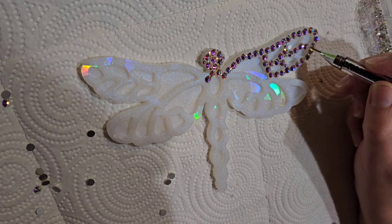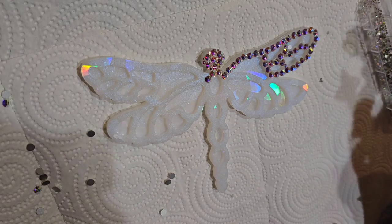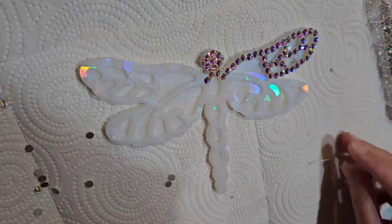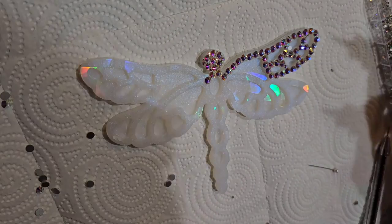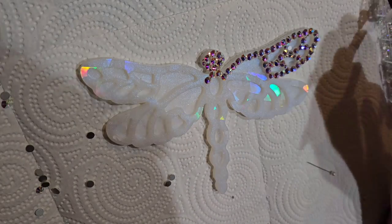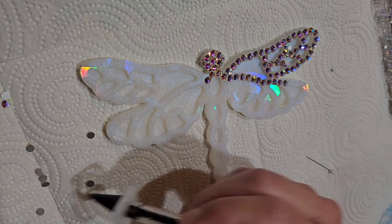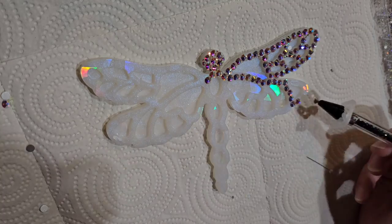You do need to let the glue cure for a week. If you're making these to sell or as gifts, after you're done applying the glue and rhinestones and the piece is completely finished, you need to let it cure for seven days before you send it out or gift it.